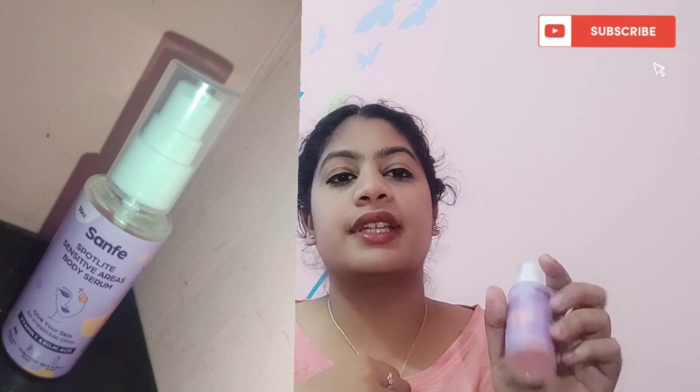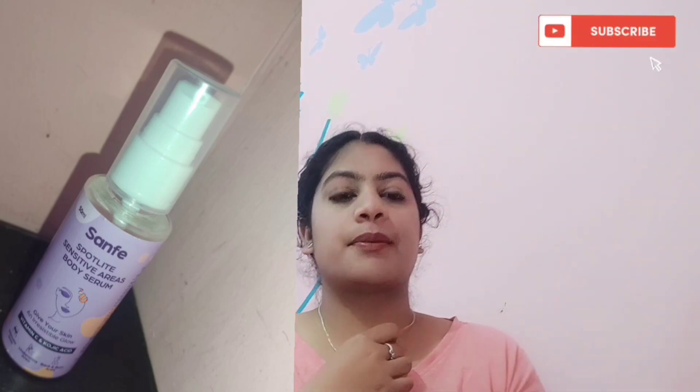This time we have the Sand Face Spot Light Sensitive Areas Body Serum, which gives your skin a glow. If you don't know about serums and their benefits, I have a separate serum video reviewing India's best five to seven serums. This one is specifically a body serum.